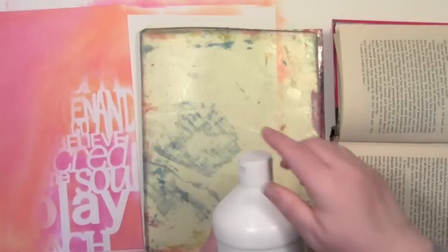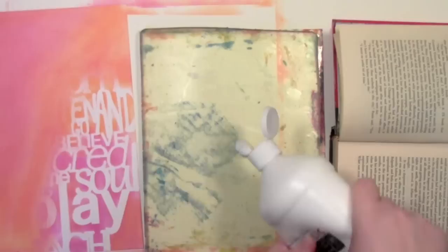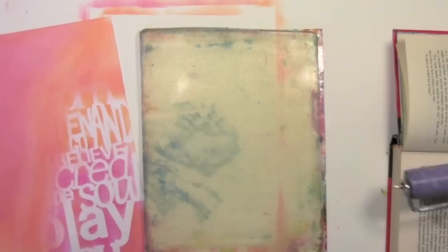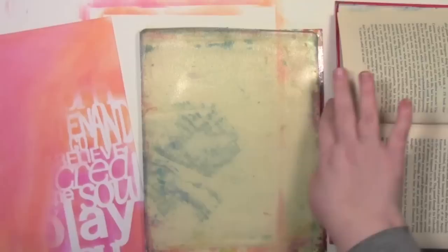I'm using Blickrylic gel medium, although any gel medium will work. I really like using this kind because it simply comes in a bottle that I can squirt out, and I'm putting less on here than I would if I was putting paint on because I want this to be a fairly thin application. I'm going to brayer it on just as if it was paint, and if I put too much gel medium on this, what it creates are ridges and ripples and adds a lot of texture. So if you want texture, put a lot of gel medium on. And then I'm just cleaning off my brayer because it's pretty much just like using clear paint here.